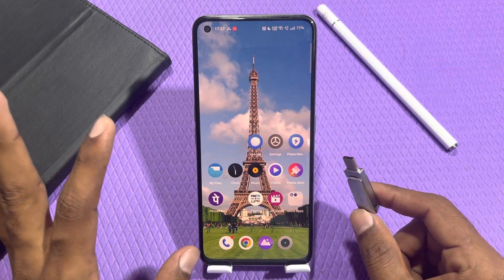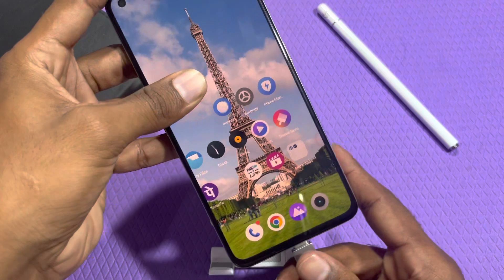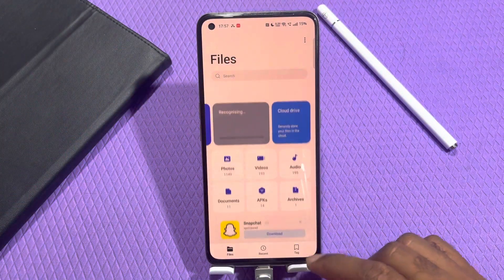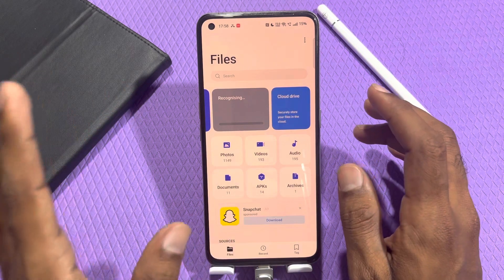I have a pen drive. I connect it to this phone and I can see that it is directly connected with no problem. As I connected it, automatically our file manager has opened and recognized it.